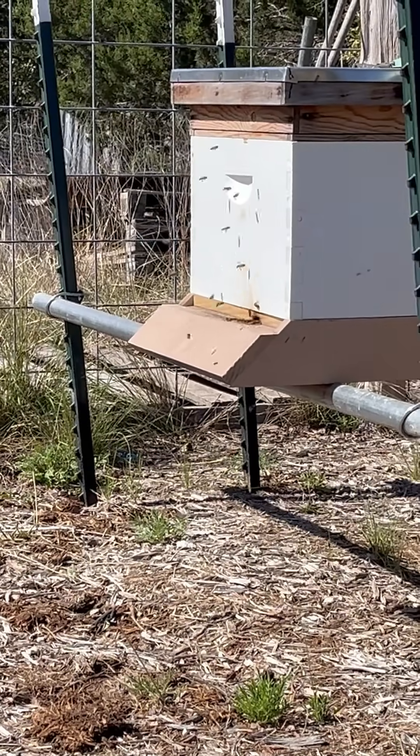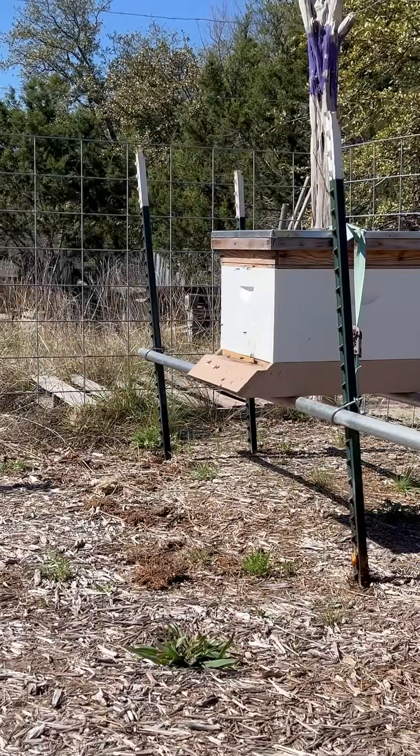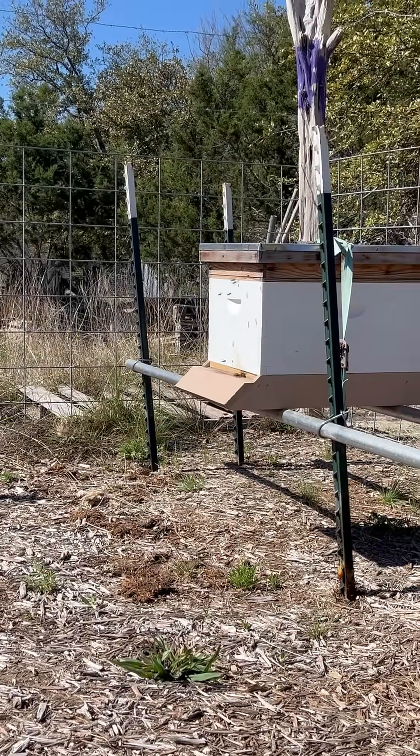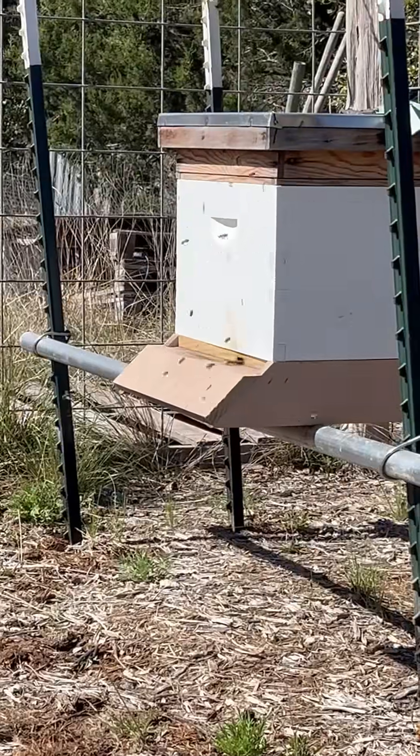Here's the box — they're going to do figure eights in front of it, do circles, and they'll shoot straight up above the yard, doing circles and figure eights. There you go, that's an orientation flight, everybody.